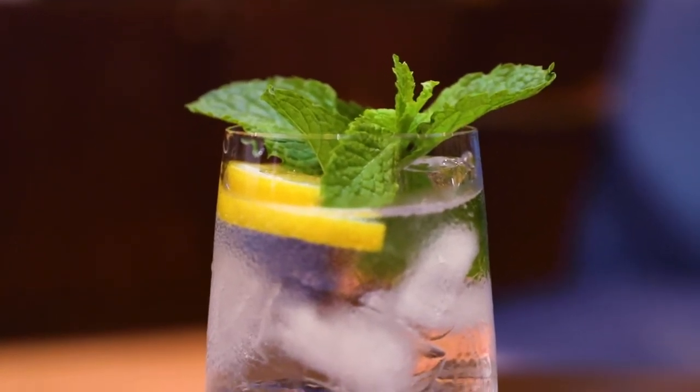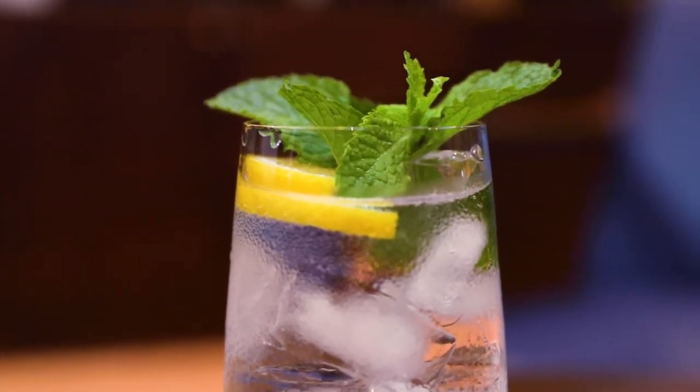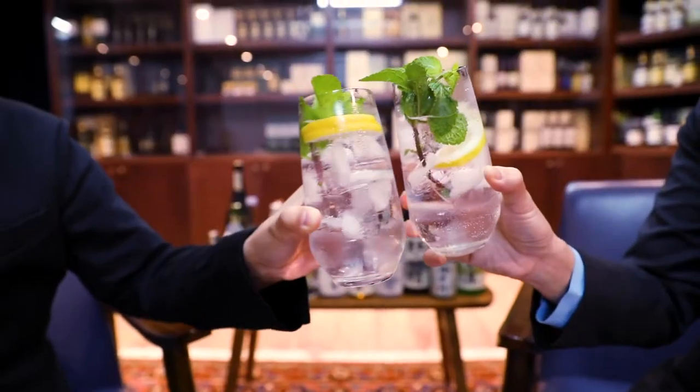And if you have some mint at home, you can put some mint to enhance the refreshingness of the shochu highball. It's easy to make at home, refreshing, and perfect for the summer. So Yoshie-san, here is your shochu highball. Thank you, Wen. Kanpai! Cheers!